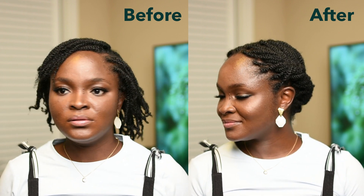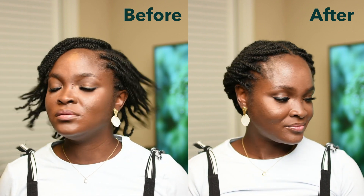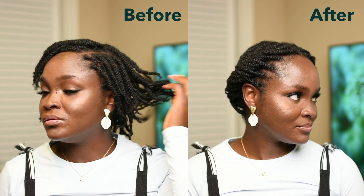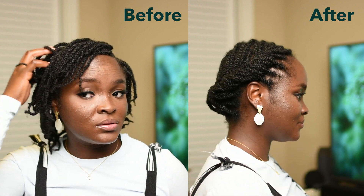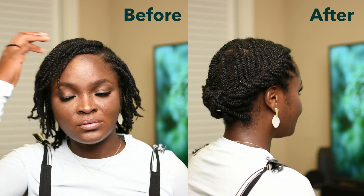Hello, beautiful people, welcome back to my world. Today I have another beautiful mini hairstyle to share with you all, so if you're interested, stay tuned for more.